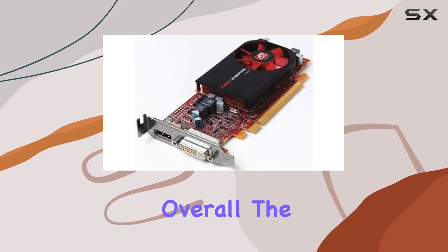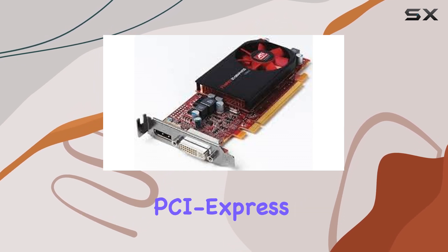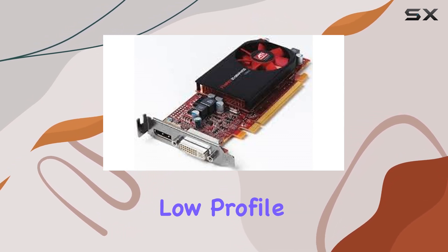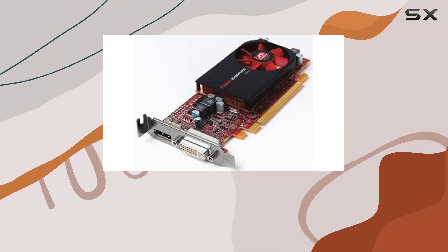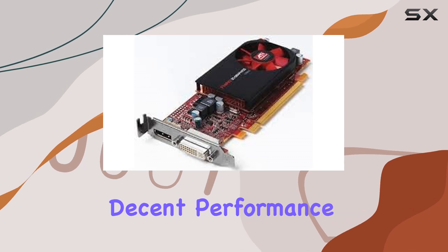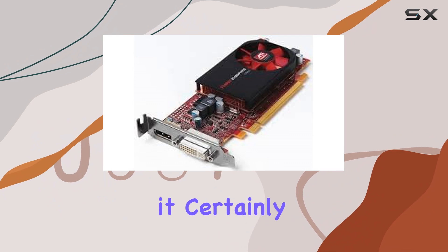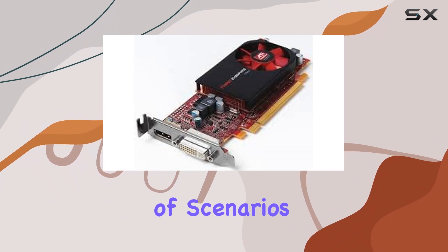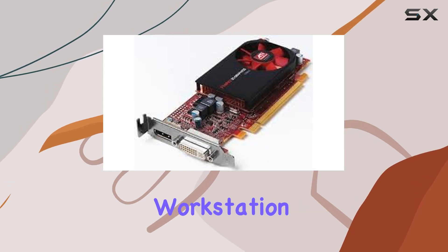Overall, the ATI FirePro V3800 512MB DVI DisplayPort PCI Express Workstation Low-Profile Video Card HP 608886-001 is a reliable choice for professionals seeking a budget-friendly solution with decent performance. While it may not be the most powerful option on the market, it certainly holds its own in a variety of scenarios, making it a worthwhile consideration for those in need of a capable workstation GPU.